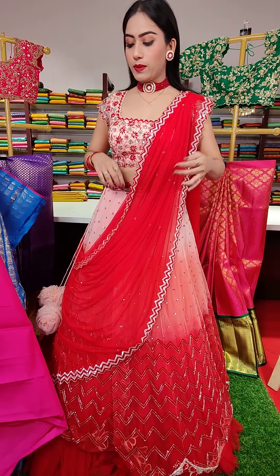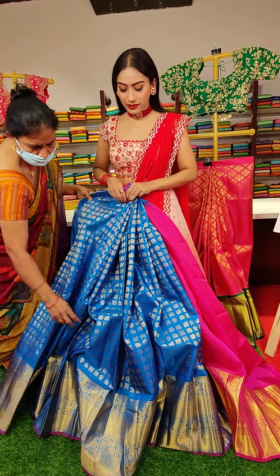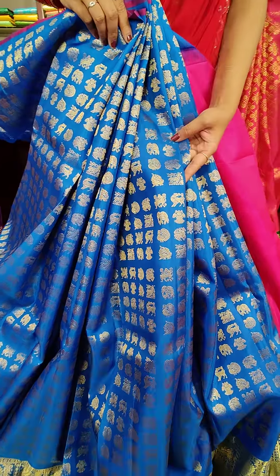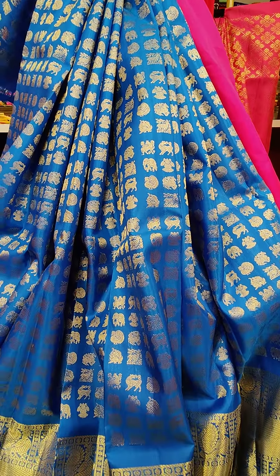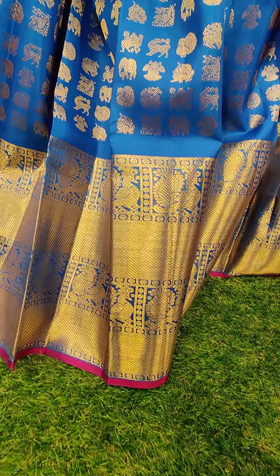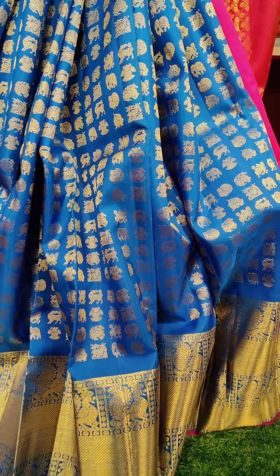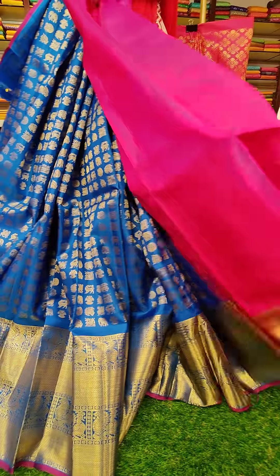The next one is a beautiful blue color — a darker shade of sky blue. With golden zari work you can see peacocks and deers. So beautiful. And it's in copper blue color. We have a beautiful border with pink colored finishing edge, golden zari border, and pink colored edge.